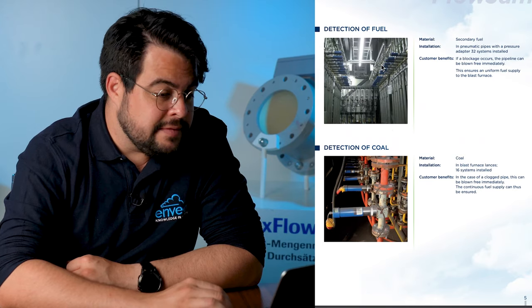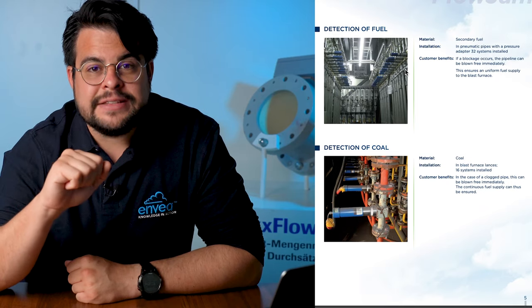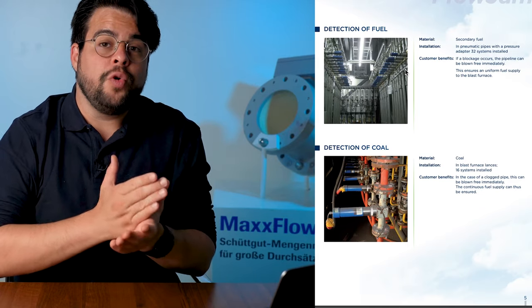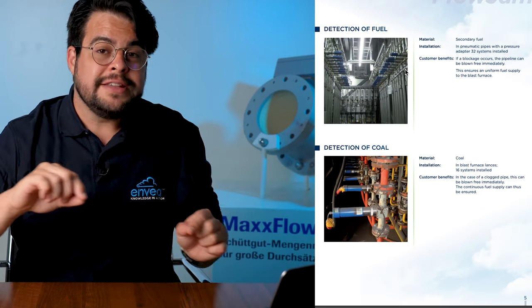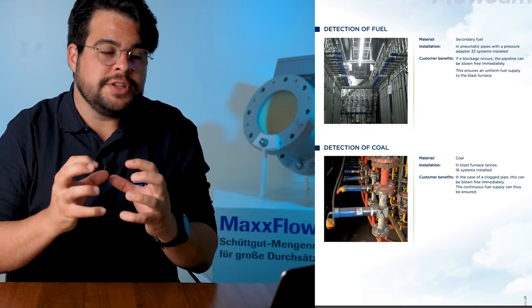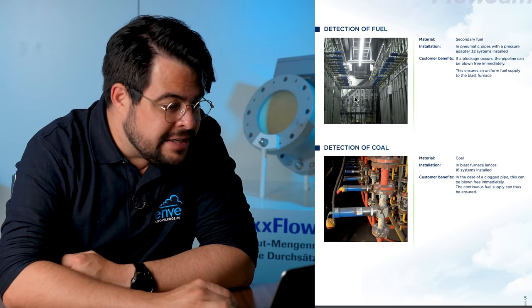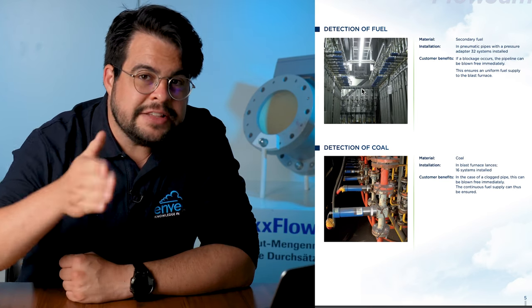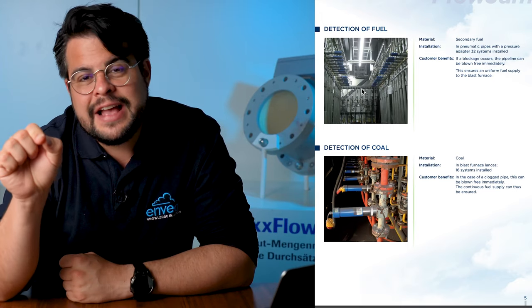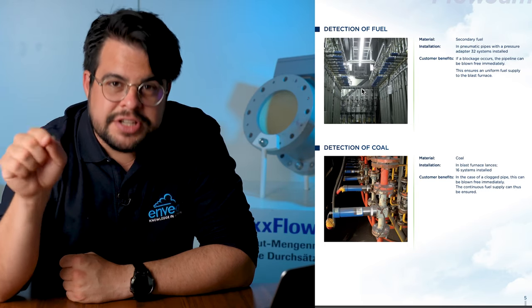For steel plants on a blast furnace, we monitor the PCI — pulverized coal injection — plants. We monitor whether there is material flow, whether there is flow of coal inside the lines, inside the lances, into the main blast furnaces. Here we have pneumatic applications with multiple sensors — for each lance we have a Flowjam installed, so you can identify exactly which lance has a blockage and apply stronger air injection to just that one.